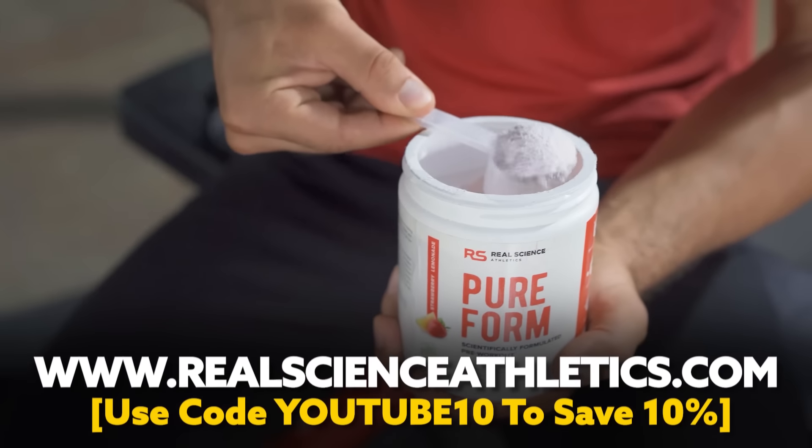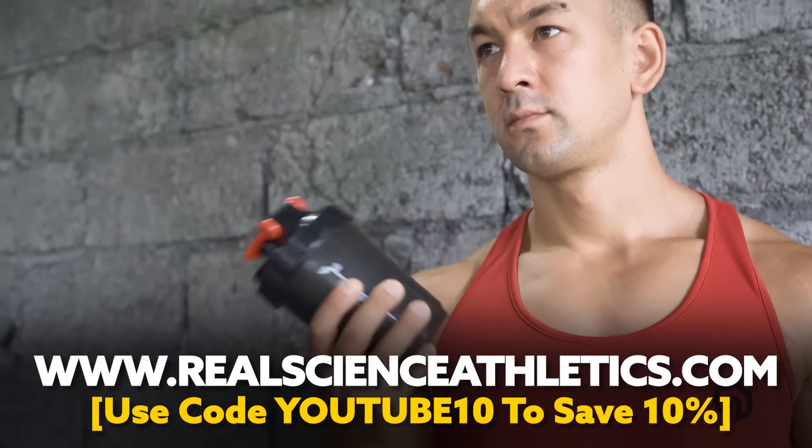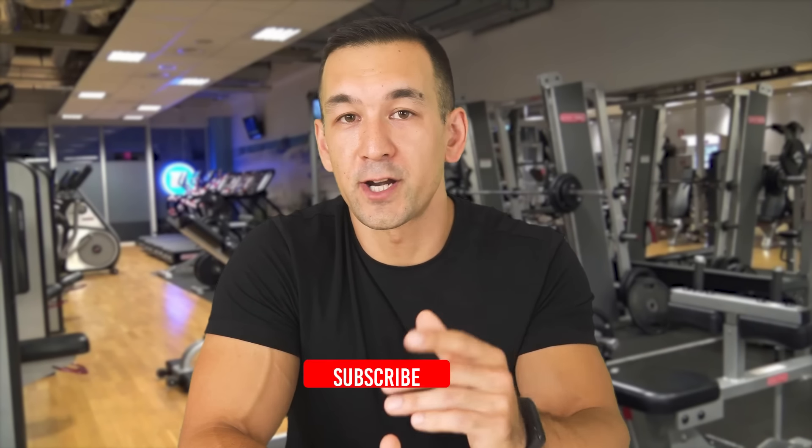For effective supplementation, visit realscienceathletics.com to check out my own line of research-backed, clinically-dosed formulas I personally created to maximize your results. Here are two more videos I'd recommend watching now. Don't forget to subscribe to stay up to date. Thanks for watching, guys, and I'll talk to you again soon.